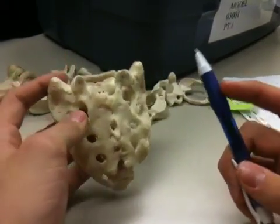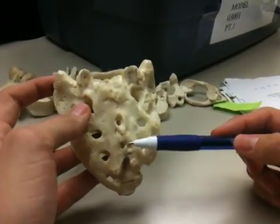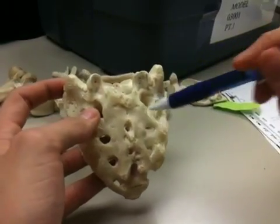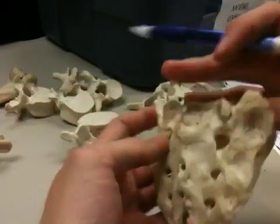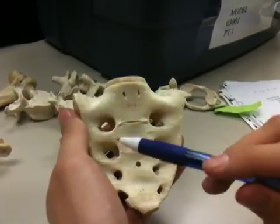And then we have the anterior and posterior sacral foramina. Since this side has the spinous process and the median crest, this would be the posterior foramina. And on the anterior side — the smoother side — we have the anterior foramina.